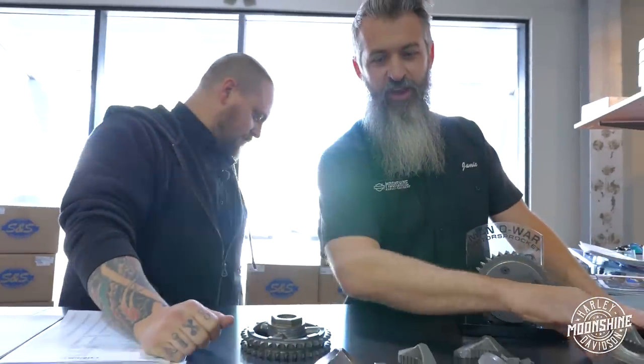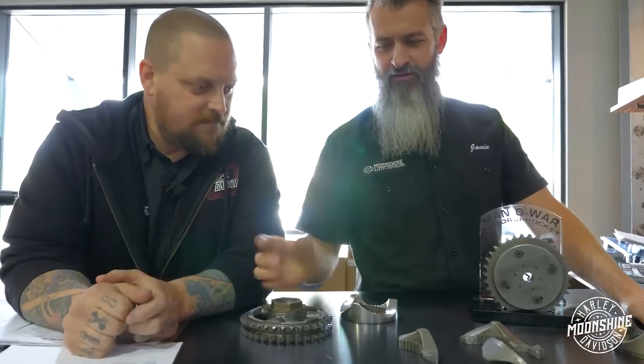You take your comp apart. Old one — garbage can. New one — on your bike.